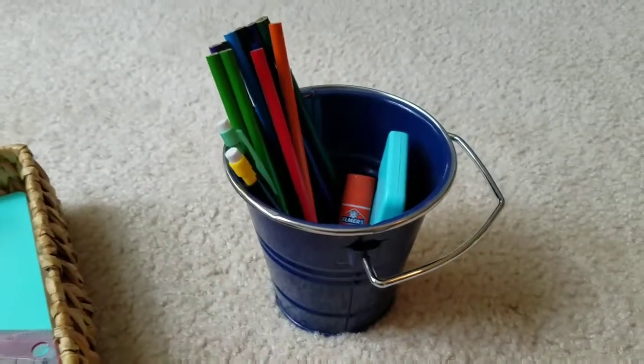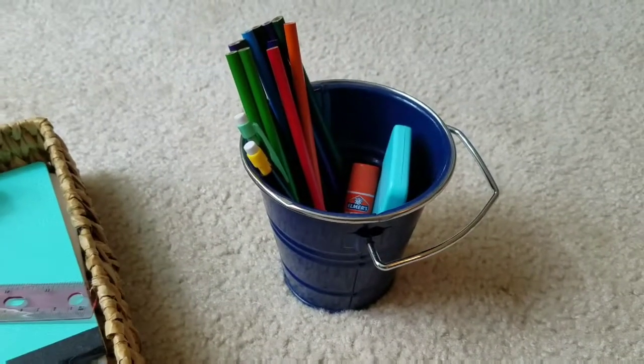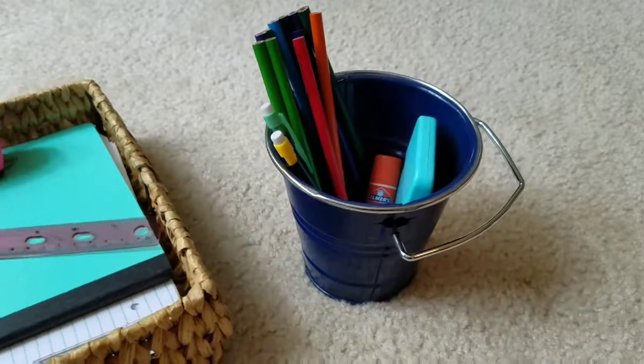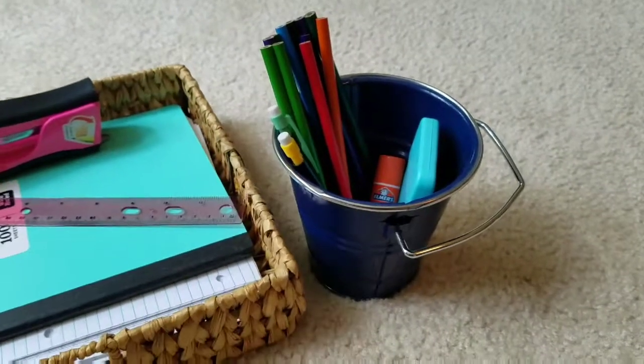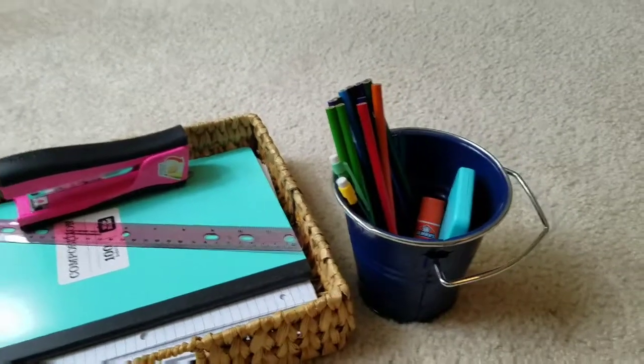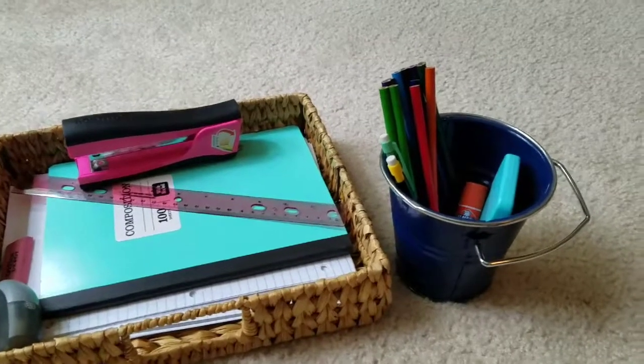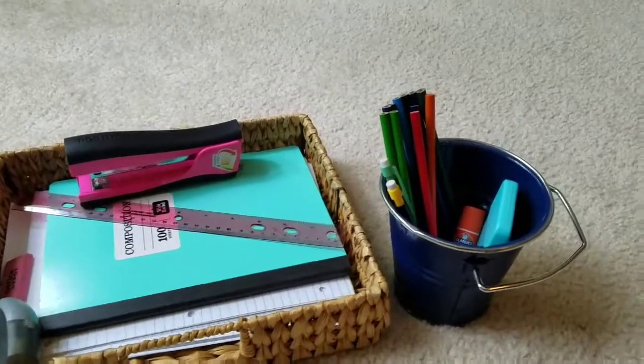These are pretty inexpensive, so hopefully that helps with some different ideas for making things a little more efficient and organized after school when the kids have homework to do. Give this video a thumbs up if it was at all helpful, and subscribe below for the other homeschool videos — I'll link them below as well. Have a great day!